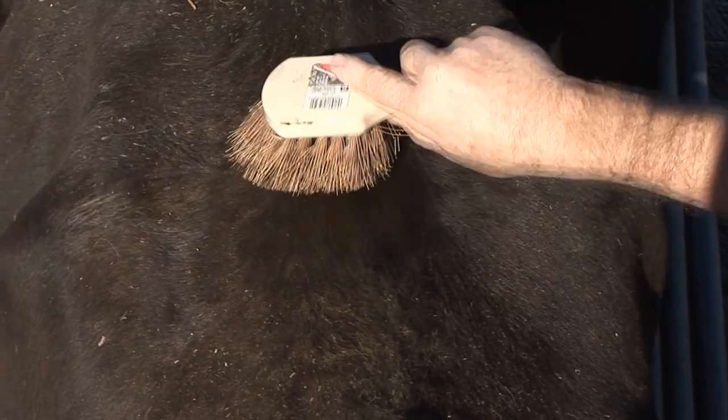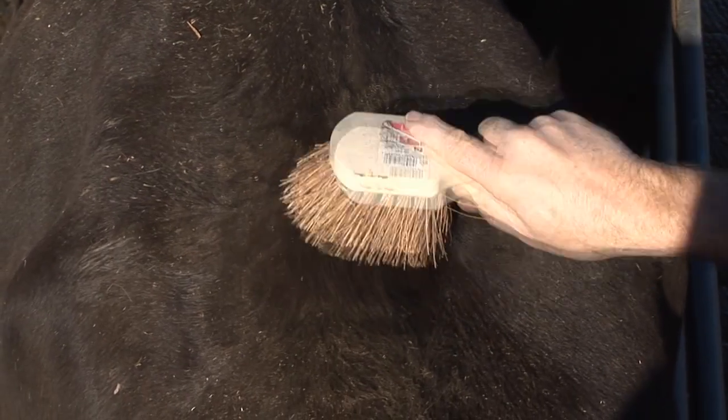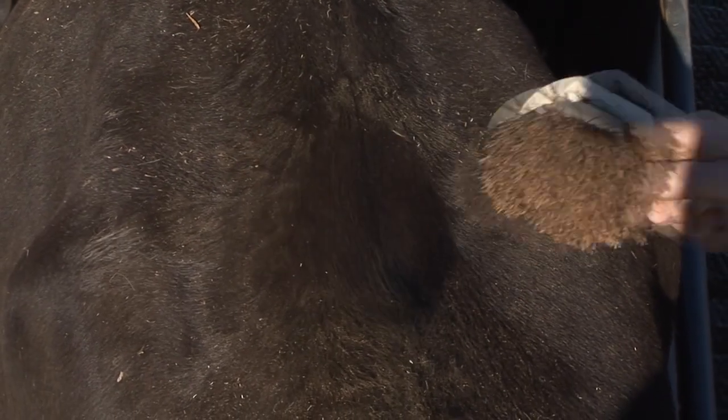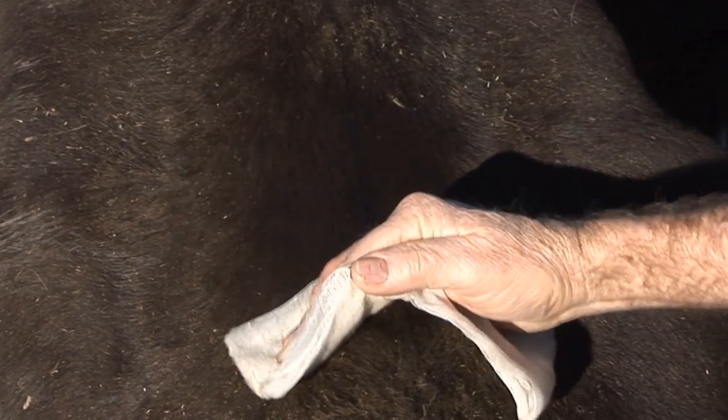Remove loose hair if required, by hand or with a brush. It is best to brush with the direction of the hair. Then, with the tack cloth included with your detectors, wipe once, again with the hair, to remove any dust, dirt and oil.